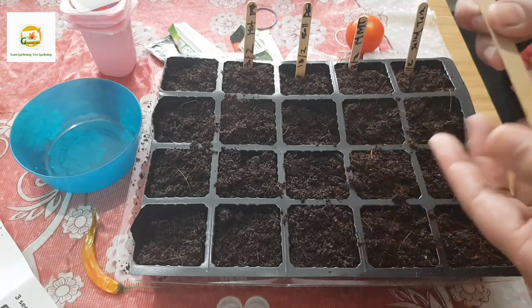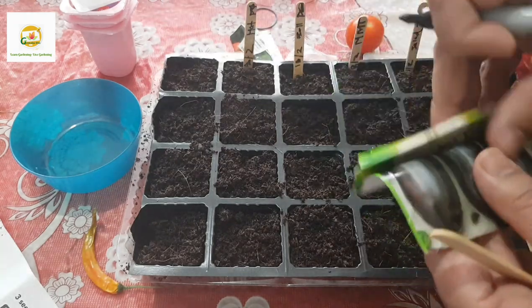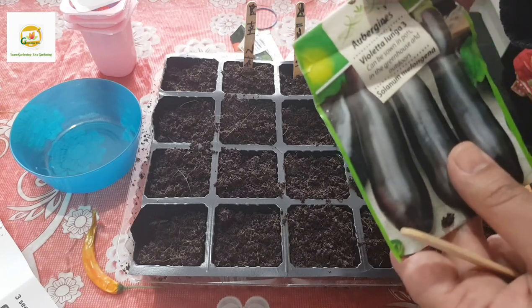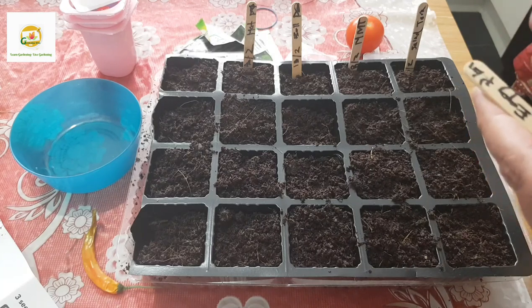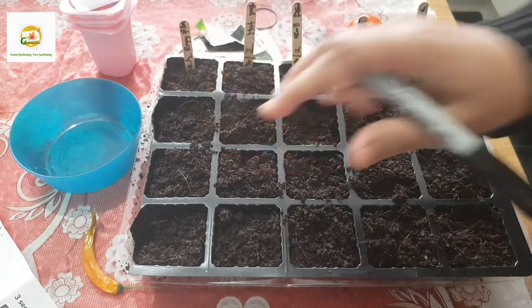The last thing I'm going to try is eggplant seeds, the Violeta Lunga variety. They also take a long time to germinate. I'm going to sow those today, so all my labeling is done.